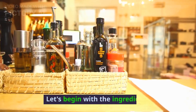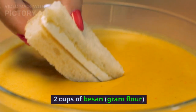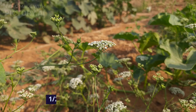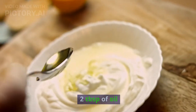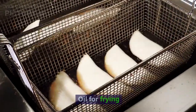Let's begin with the ingredients. You'll need: 2 cups of besan (gram flour), half a teaspoon of turmeric powder, half a teaspoon of carom seeds (ajwain), half a teaspoon of asafetida (hing), 2 tablespoons of oil, salt to taste, water as needed, and oil for frying.